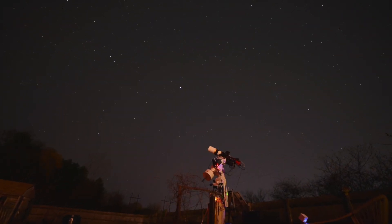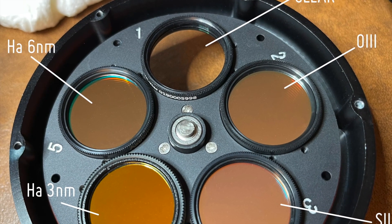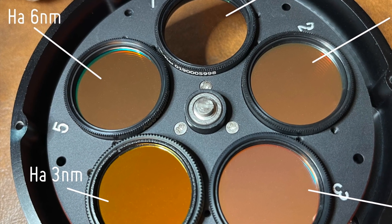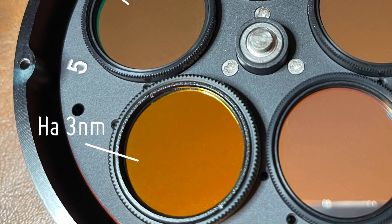So this is a quick video on my first night out with a new hydrogen alpha filter, the 3 nanometer HA Pro filter from Antlia — A-N-T-L-I-A. I think I'm pronouncing that right.